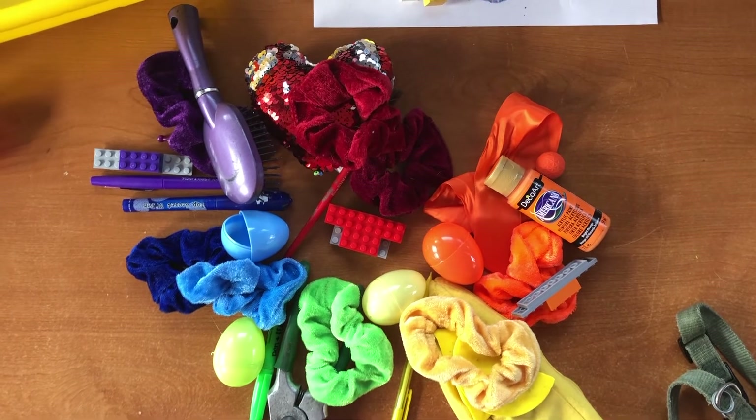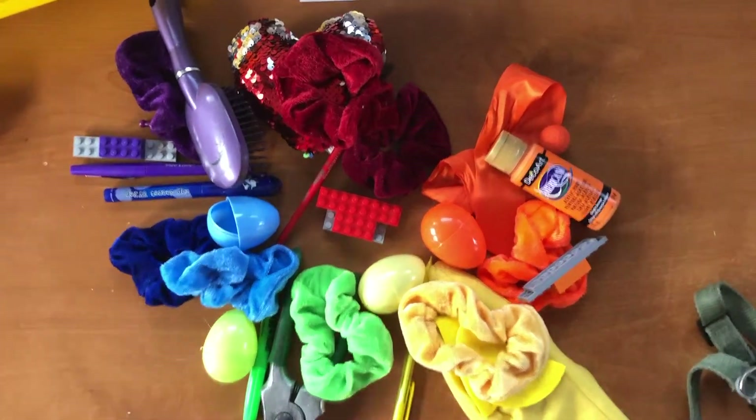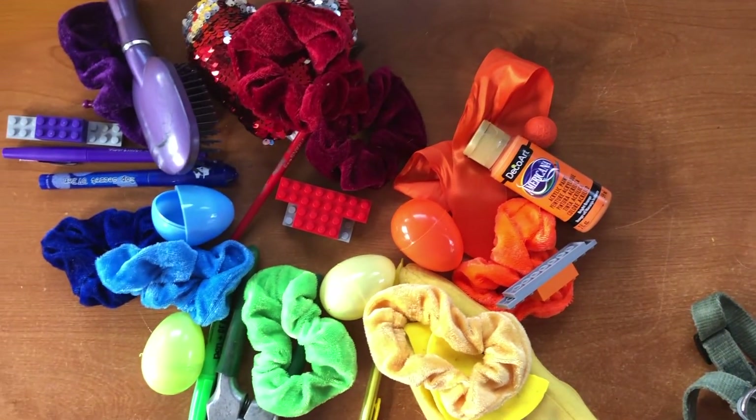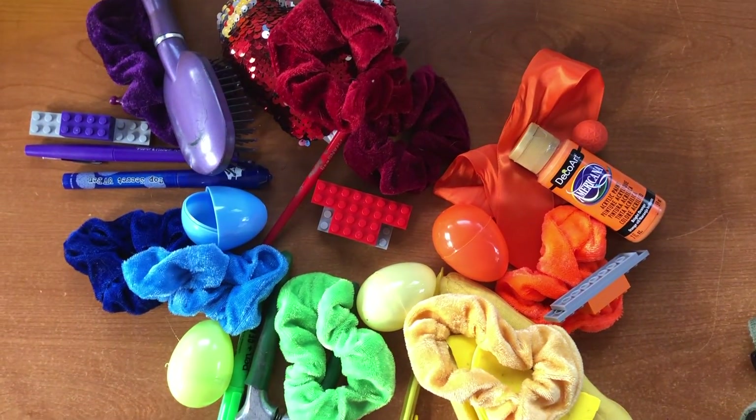Okay, so your job now is to go and make your own color wheel. Post a picture, send it to me, and tell me a little bit about your color wheel. I can't wait to talk to you later.